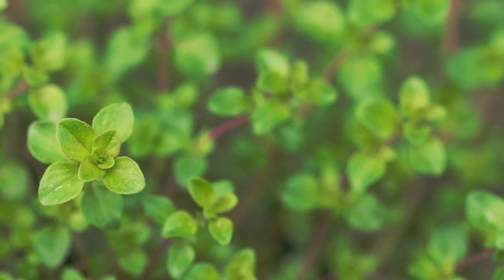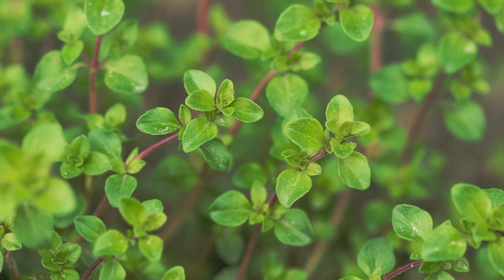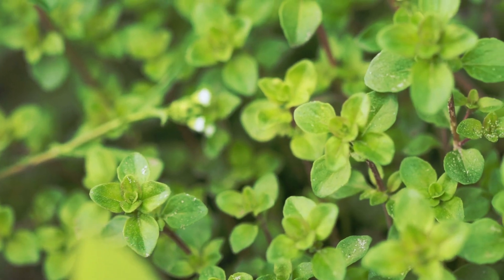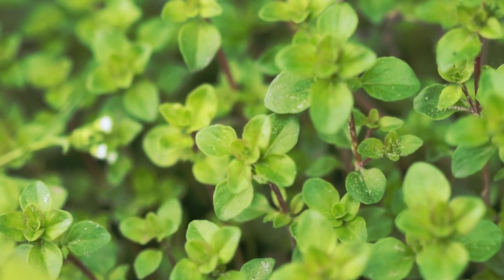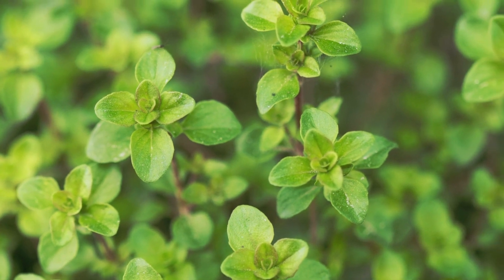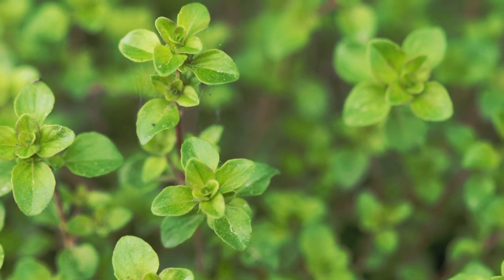It grows well in full sunlight but can also thrive in partial shade. Marjoram prefers well-draining soil with a slightly acidic pH of 6.5 to 7.5. It can grow in USDA hardiness zones 9 to 11 but can flourish indoors in other zones.